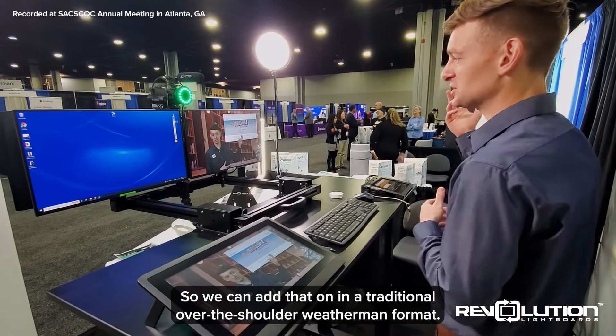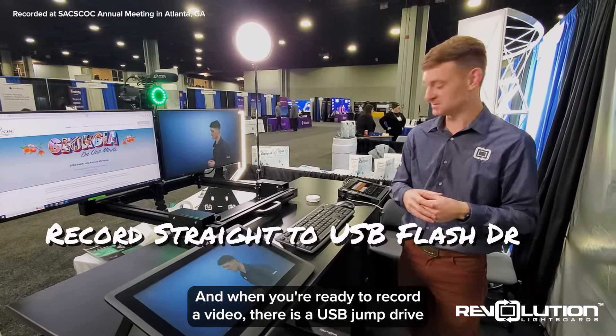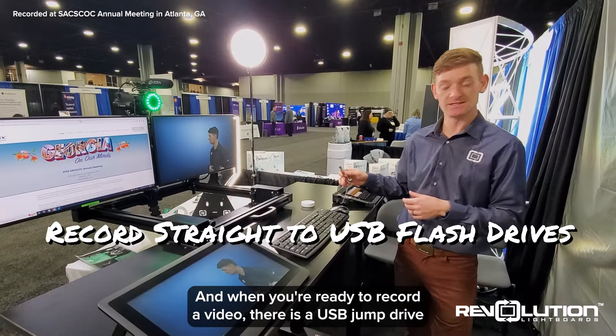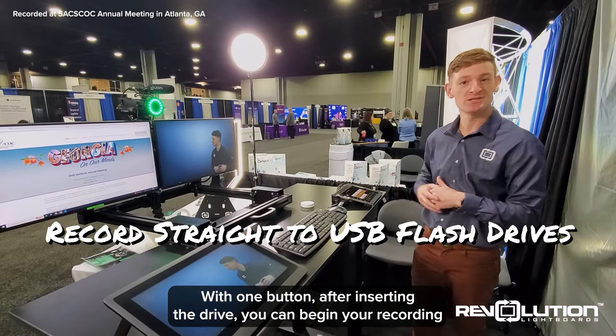So we can add that on in a traditional over-the-shoulder weatherman format. And when you're ready to record a video, there is a USB jump drive tethered to your user interface with one button. After inserting the drive, you can begin your recording.